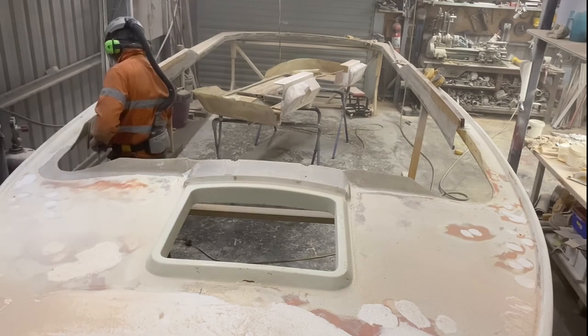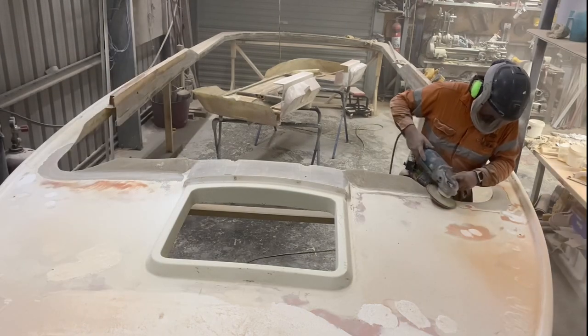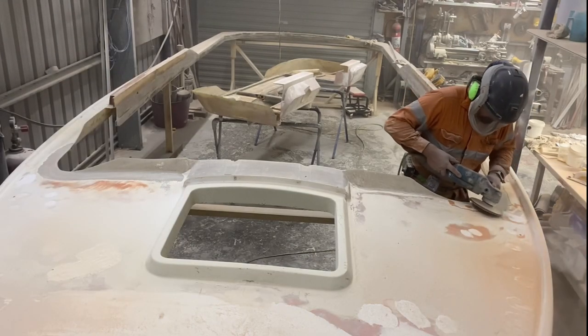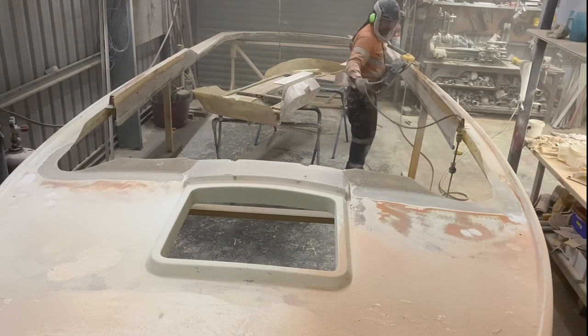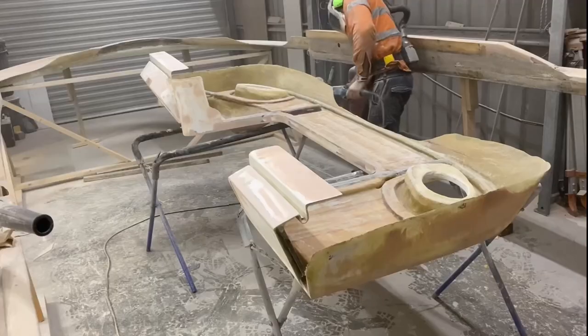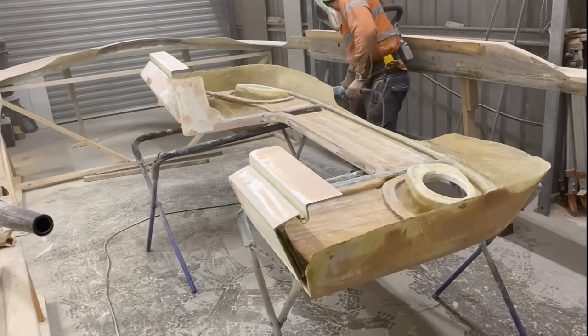I use this opportunity to do some more grinding. I should have probably ground back as far as what I've done now the first time, but luckily the glue didn't go off, you know?